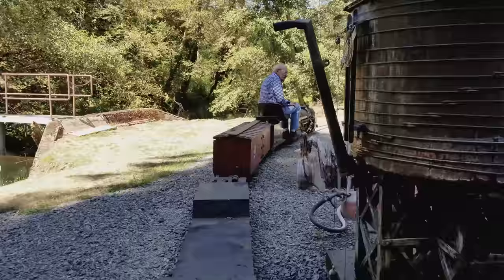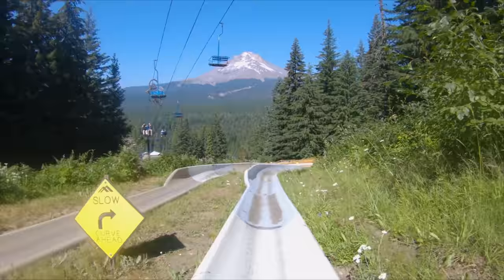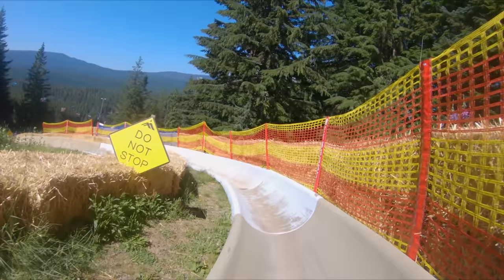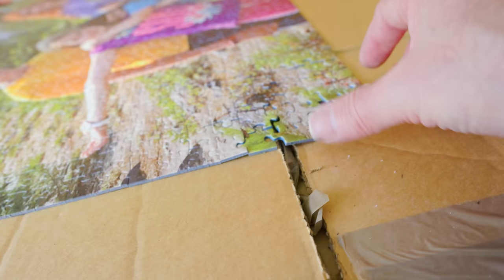Way back in 2018, my extended family came out to Oregon for a visit and we gave them the grand tour of Western Oregon. We rode mini trains, did the alpine slide on Mount Hood, and toured Mount St. Helens and Ape Cave. On this trip my mom snapped a picture of all her grandkids, and we had the idea to have this photo made into a jigsaw puzzle and gave it to her as a Christmas present.